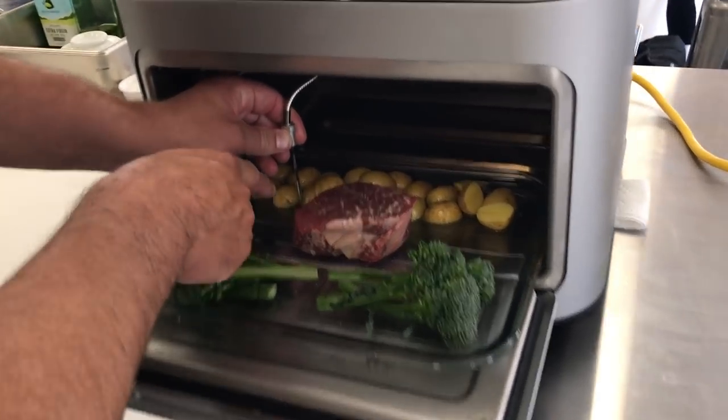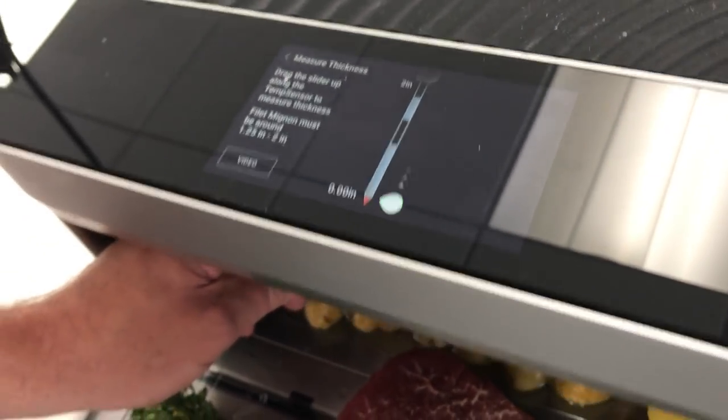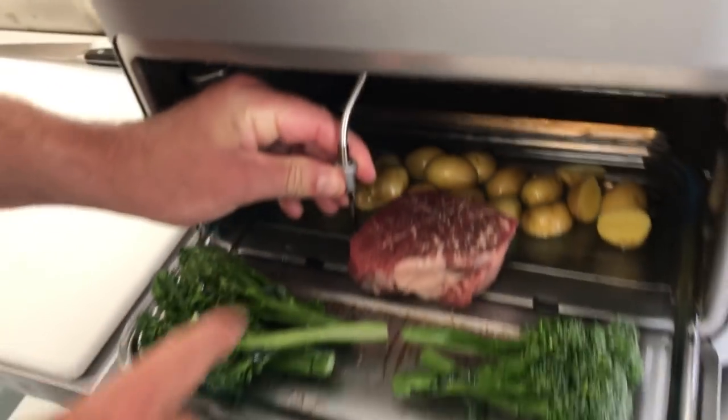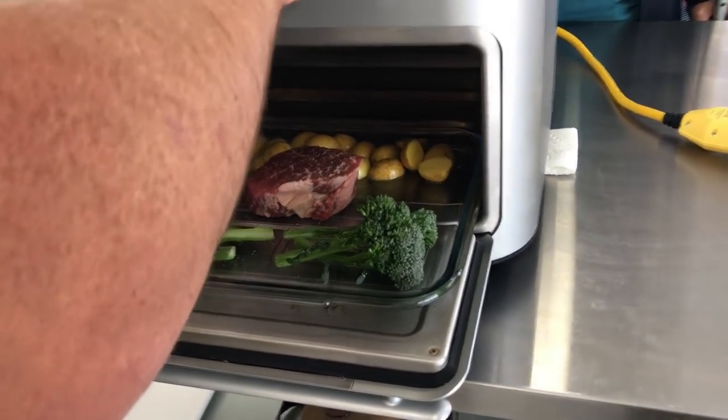Same thing with the potatoes — I know for a fact that they're not more than an inch and a quarter, but if they were it would indicate on the line. We're just going to confirm that. Normally there'll be pictures referencing, but we just haven't had a chance to put it into the software yet. This item is sitting at just about an inch and a half — just comes to that point of the black line.